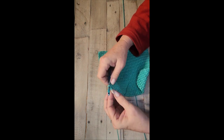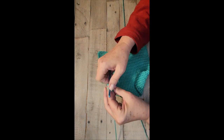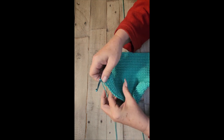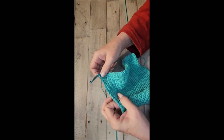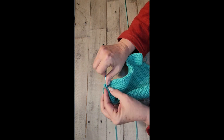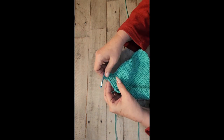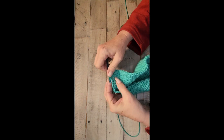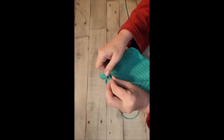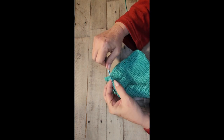Now you're at row one and you want to make another corner, so you're going to do the same thing — three single crochet in the same space. When you made your beginning chain, you had a loop left over; you're going to single crochet in each one of those loops. It takes a little practice because you have a small loop to work with, but it's not hard at all.